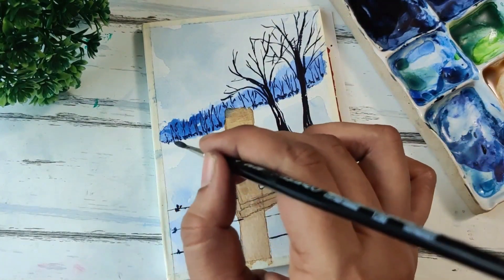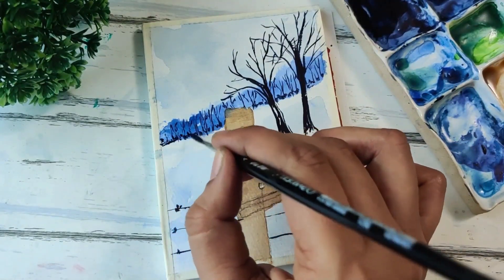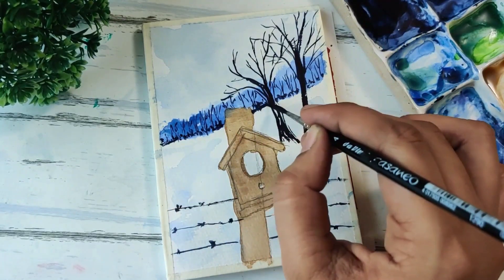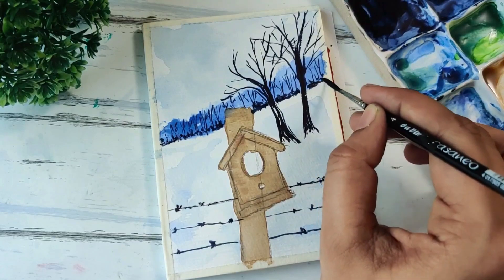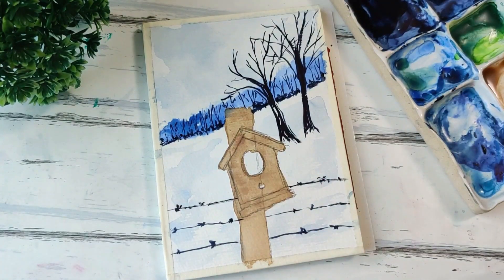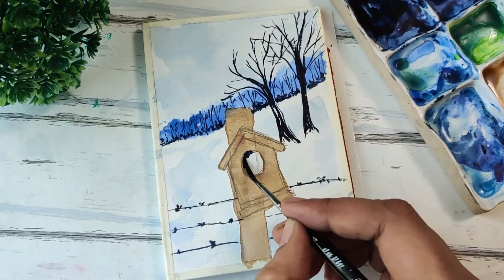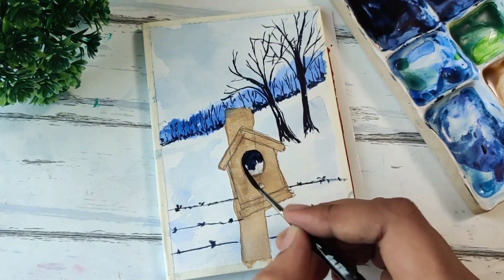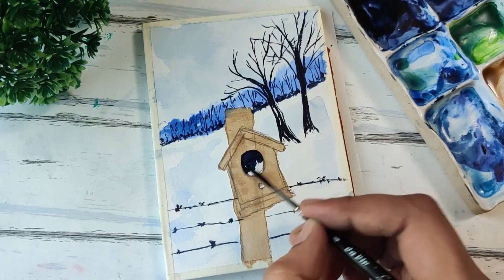I just feel like adding a little bit here to the background, so using the leftover indigo I'm just dabbing my brush here at the base. Now I'm going to start with the birdhouse — for this particular part I'm just using indigo to show that it's dark inside, so just filling it up.